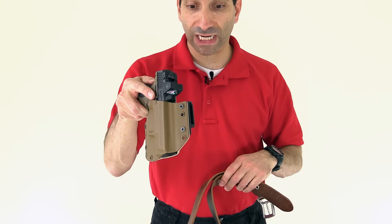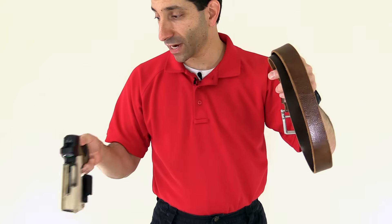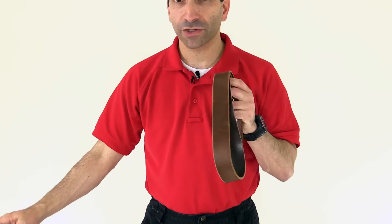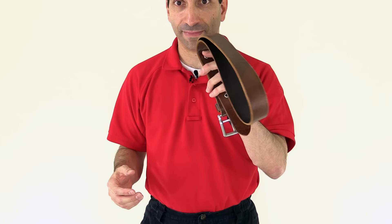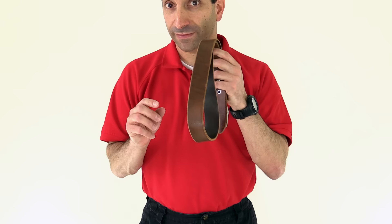But if you're going to do something that requires any type of load bearing, like carrying a gun, this belt is just not going to cut it. It's going to stretch, it's not going to hold the weight well, it's not going to distribute the weight well. So if you're going to do anything like that, do yourself a favor and get yourself a quality belt. This is great for wearing with normal clothes, but if you're going to carry stuff, invest in a belt.